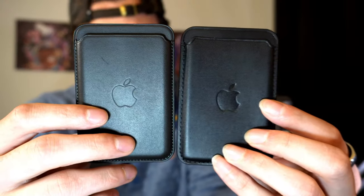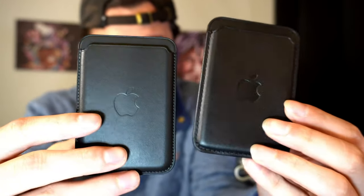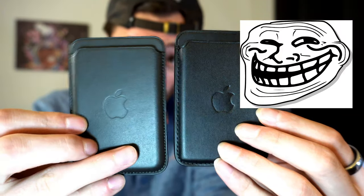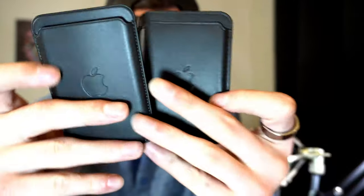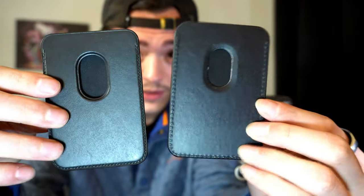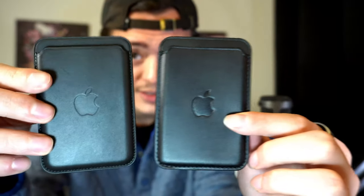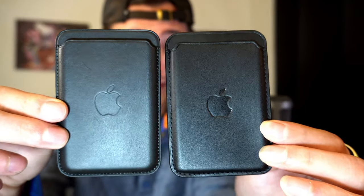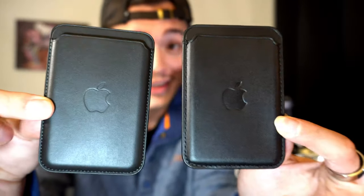So I got two wallets right here — one's real and one's fake. Take a look at these two guys. Try not to focus on my hands because apparently I only had time to cut the nails on one hand. Take a look at the back. Final guesses, get them ready in your head. Okay — this one is fake and this one is real. The real one is a lot better, but can we just look at these two and see how hard it is to tell them apart? This is a good replica.